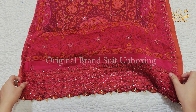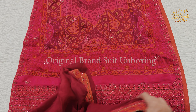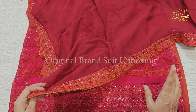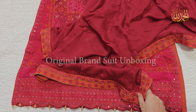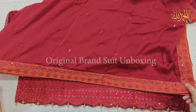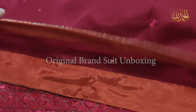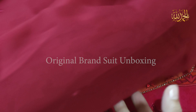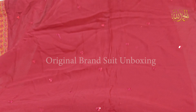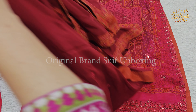It was applied quite a lot, but the color is very beautiful — rust, pink, and maroon shade. This is a very good color combination. The border is rust, so it has a rust color, which is very good. And maroon color, this is a chiffon. And this is a bright pink.